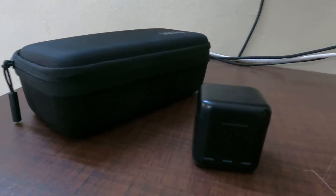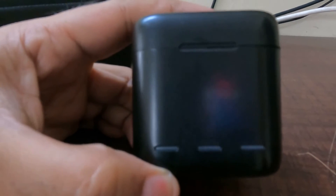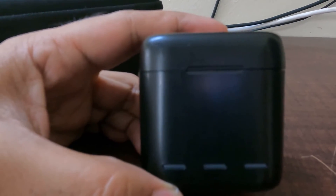We have to put the battery in the slot. We are going to charge the battery. This is the slot. It is the only one battery. This is the case.